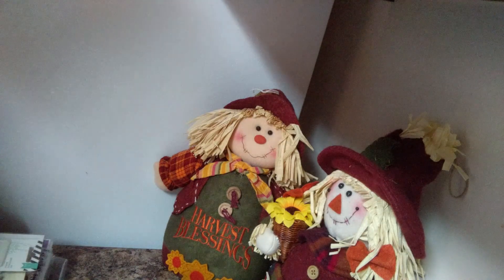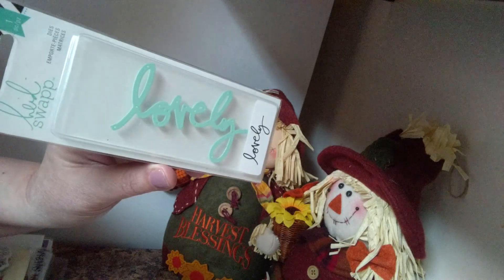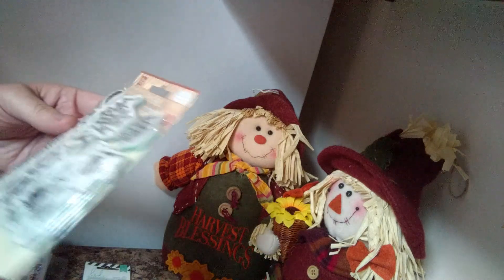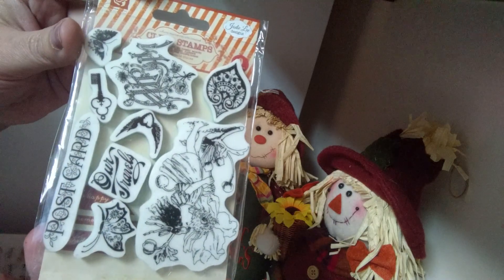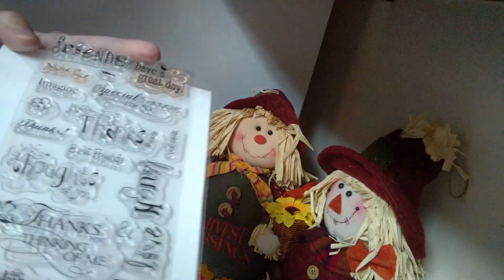The second lot is stamps and one die. It includes the Heidi Swap Lovely, never used, and also this Prima stamp — not sure which set this belongs to.